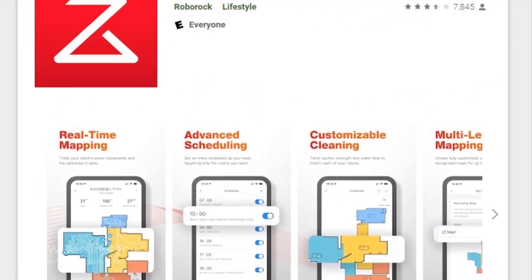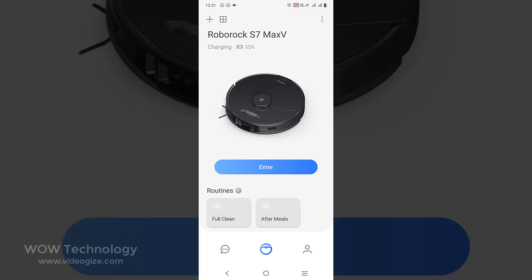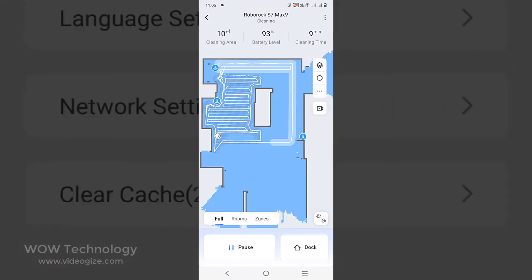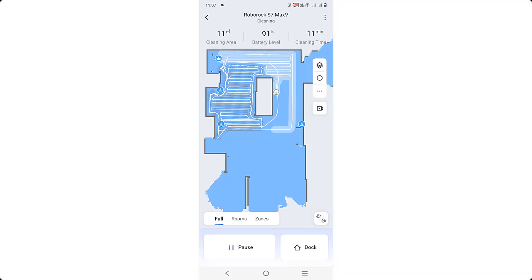All you need to do is install the Roborock app from the App Store. With the Roborock app, cleaning control is just in your hands. You can see exact mopping and vacuuming routes, where carpets are, set cleaning schedules, adjust suction power, vibration strength, water flow, and cleaning sequencing, set no-go zones, invisible walls, and more. This app is available on both Android and iOS — download it and connect it to your device.